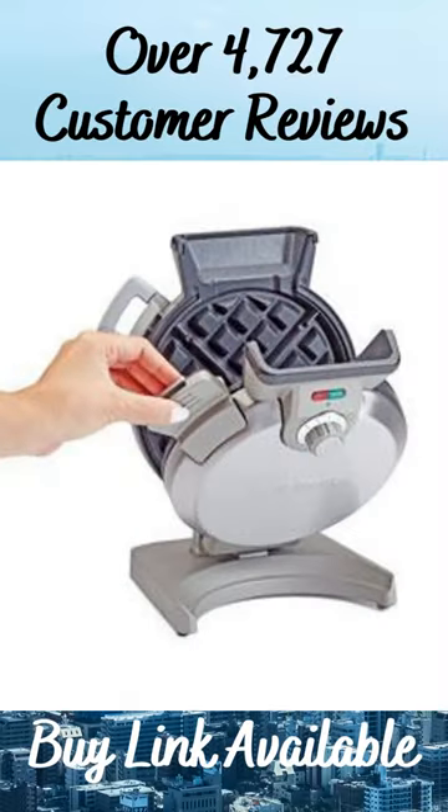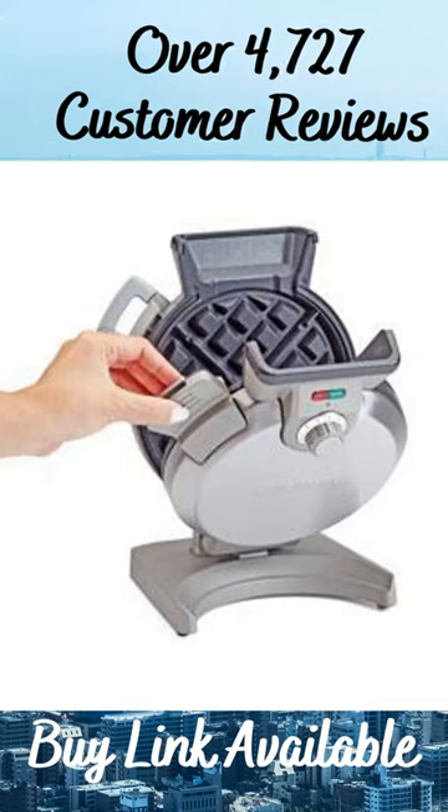The cool touch locking handle is easy to open and close. It also prevents the batter from leaking out of the unit, so there is no mess to clean up.